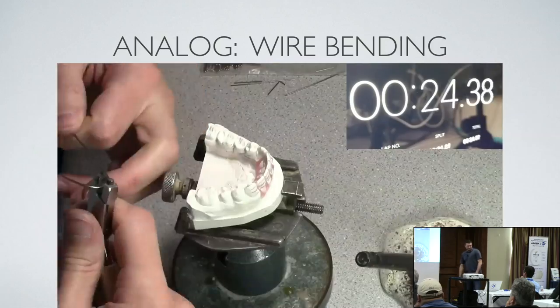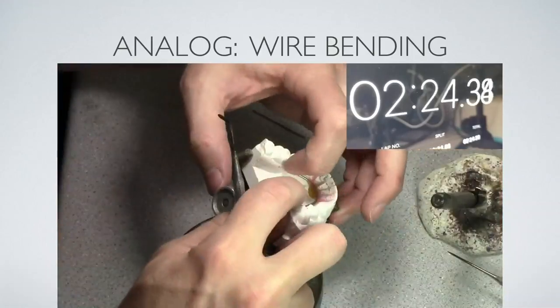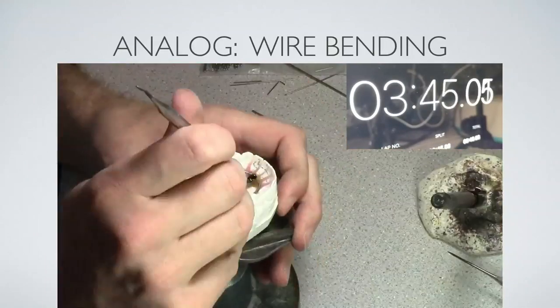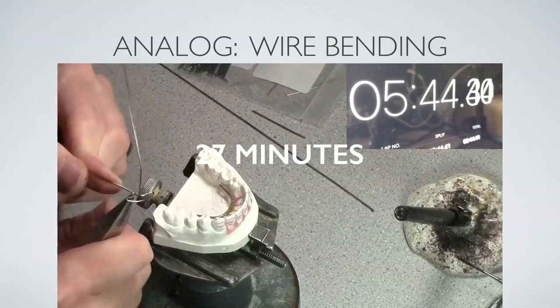Analog wire bending: same process, but I did the helical loop — the mushroom spring with extra helical loops just to show a little difference. Also 27 minutes. So it kind of doesn't make a difference once we get to the wire bending part.